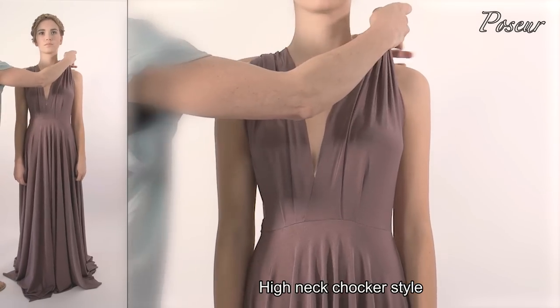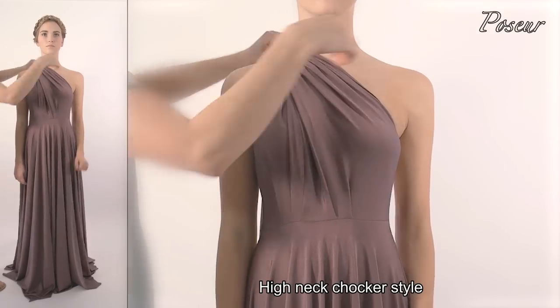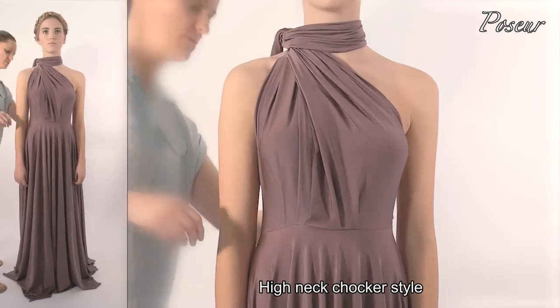Look 13: High neck choker style. Pull the straps across to one shoulder, bring one strap around the neck, and simply tie a knot.